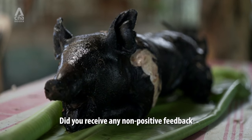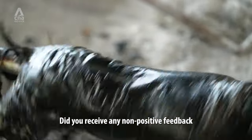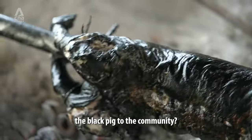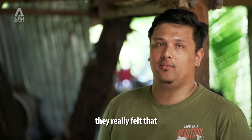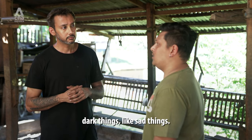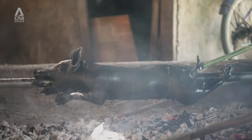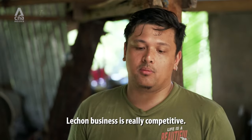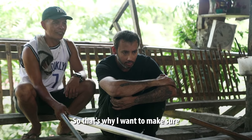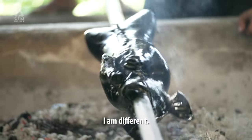Did you receive any non-positive feedback when you presented the black pig to the community? At first, they really felt that black symbolizes a dark thing, a sad thing — someone passed away, something like that. Why are you challenging tradition? Lechon business is really competitive. That's why I want to make sure I am different.